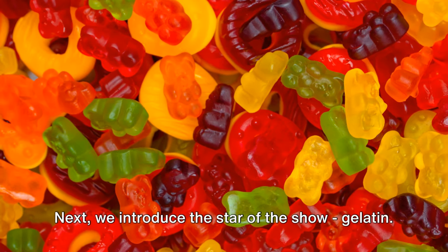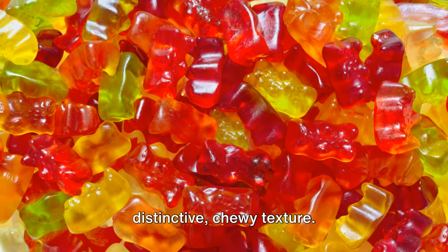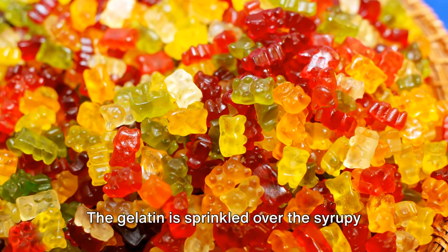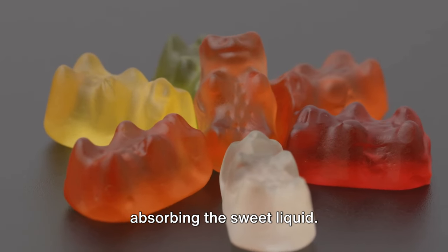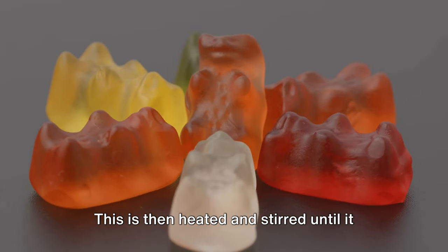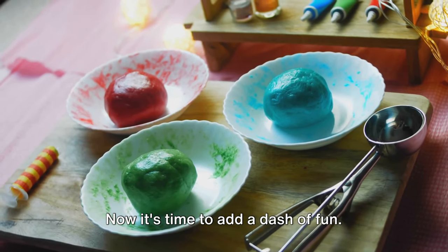Next, we introduce the star of the show: gelatin. This is what gives gummies their distinctive chewy texture. The gelatin is sprinkled over the syrupy mixture, where it begins to bloom, absorbing the sweet liquid. This is then heated and stirred until it becomes a smooth, homogenous mixture.